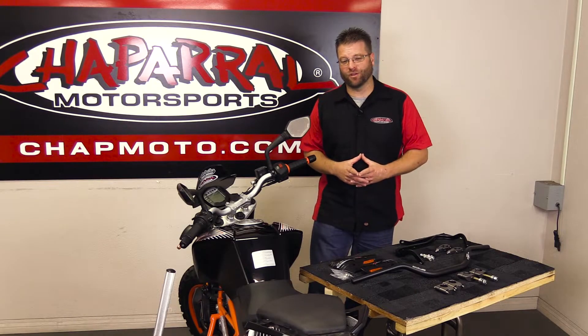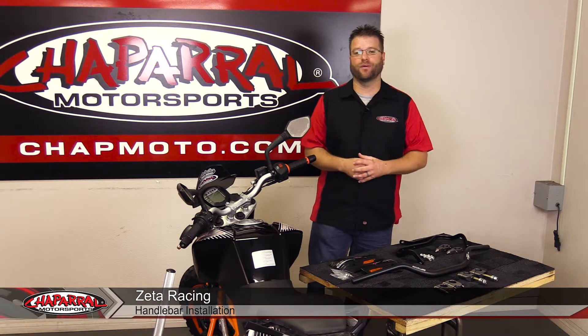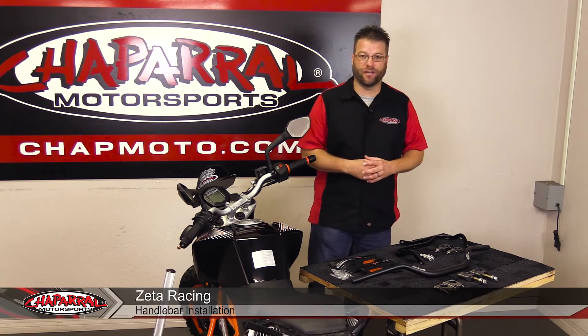Hello, I'm Karl Bradge from Chaffron Motorsports and today we're looking at the installation of potentially five Zeta components on this KTM 390 Duke.